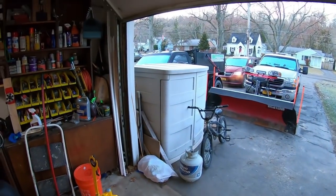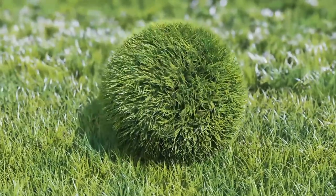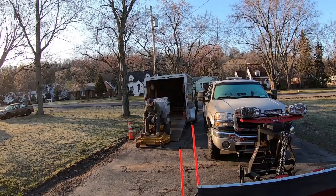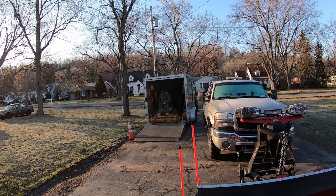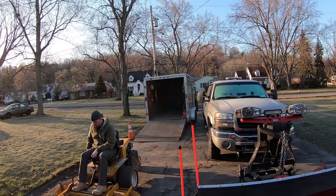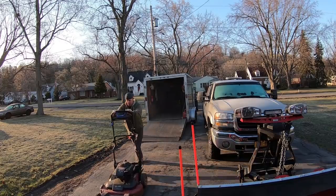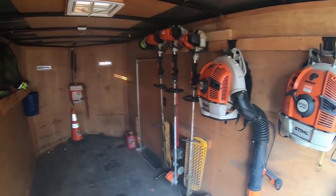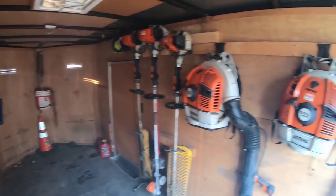But before I do that, I have to hook it up to the truck. It's a little bit smoky. It's cold outside this morning — supposed to get up to like 60 today, but it's like 30 right now with the choke on. Smoked them right up.